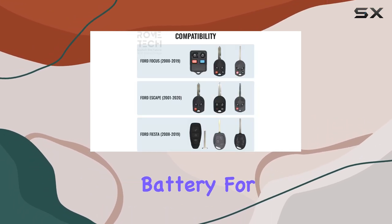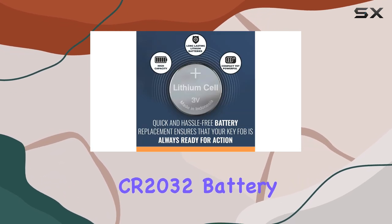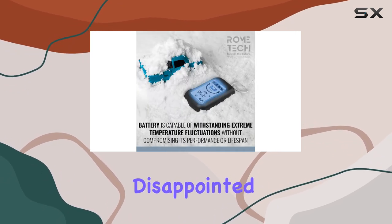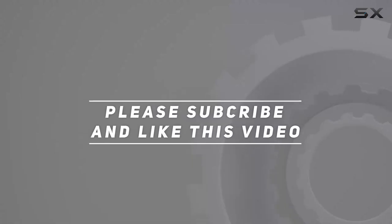It's a small investment that pays off big time in convenience and peace of mind. Trust me, you won't be disappointed. Check out the video description for updated pricing, and thank you for watching.